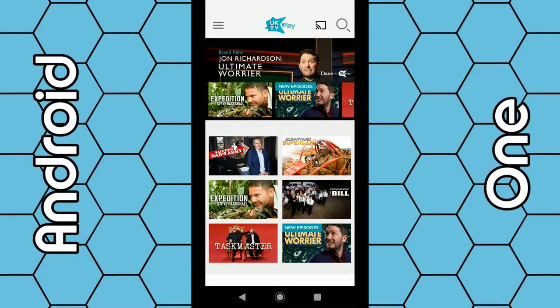Once the app loads, you have access to the UK TV Play network, which includes channels such as Drama, Really, Yesterday, Dave, and Home. It doesn't include any of the subscription-based services such as Eden, Alibi, UK Gold, and so on.